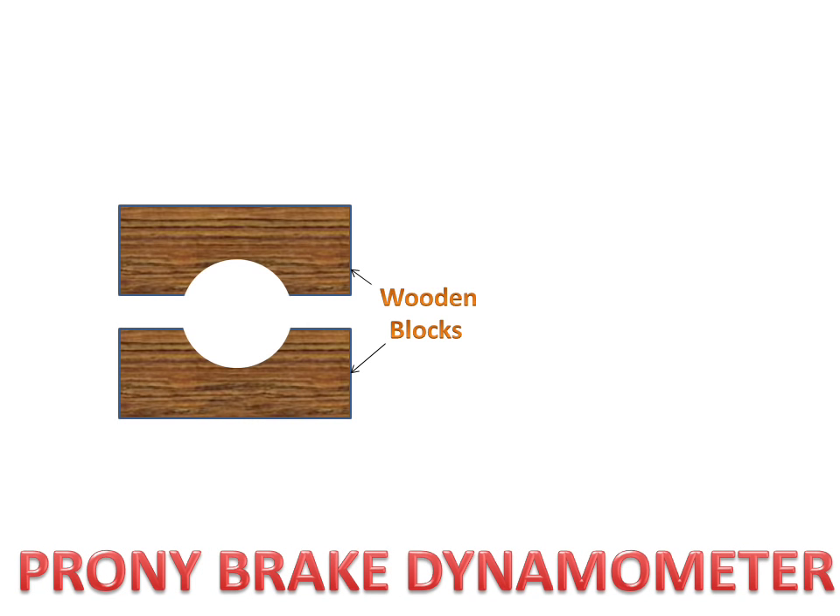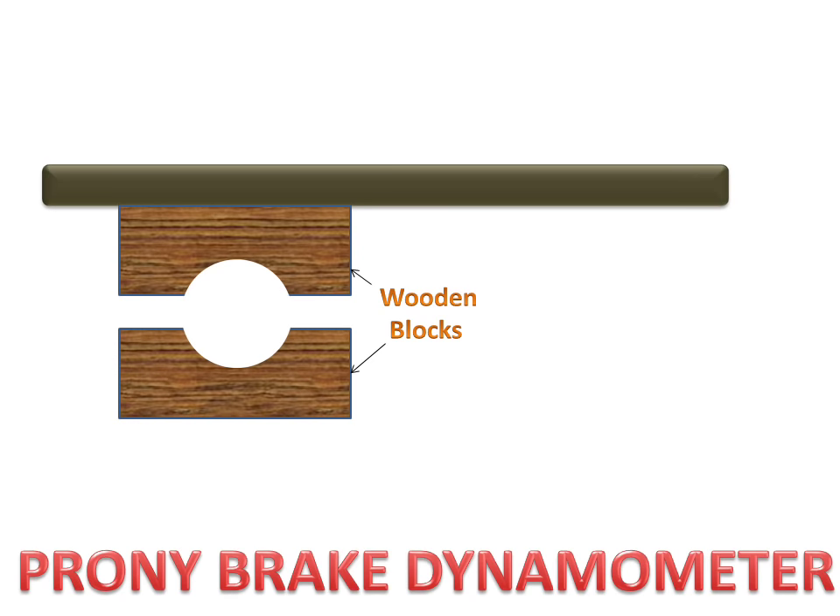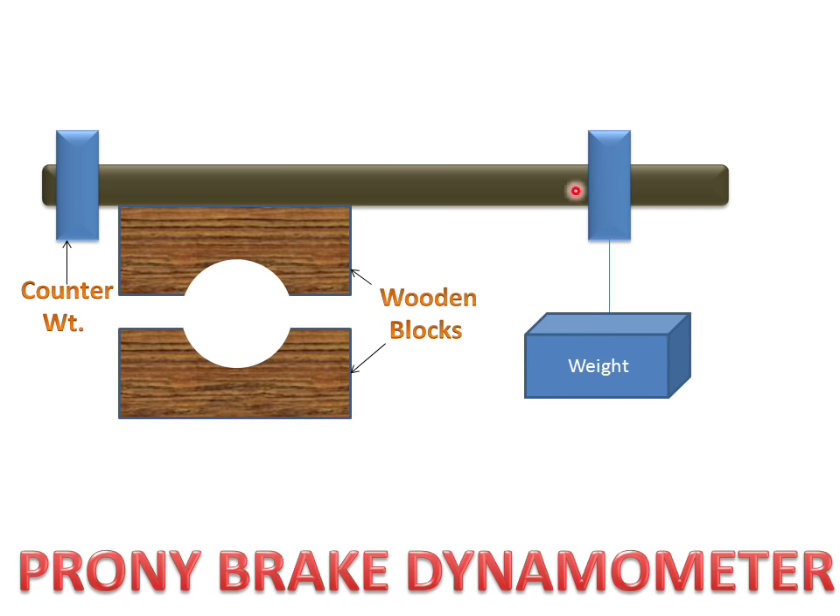We have two wooden blocks which are connected to a lever. There is a counterweight for balancing the lever. In the initial position, this weight and this counterweight will balance the lever.